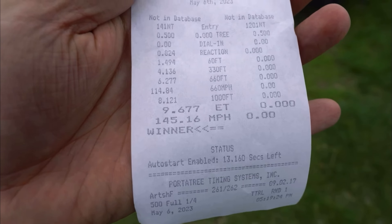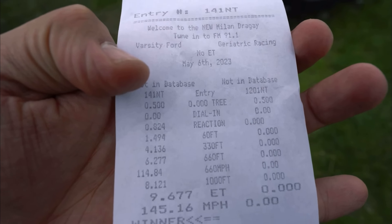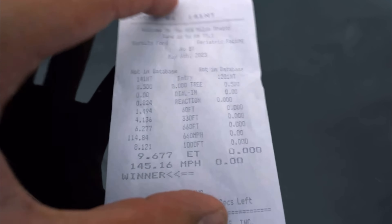Nine-second run — here it is, 9.6 at 145. Look at that, up here 141 mph. And so you guys don't think it's somebody else's slip, boom — stock motor Hellcat, stock trans Hellcat.